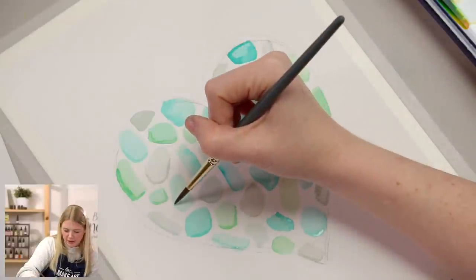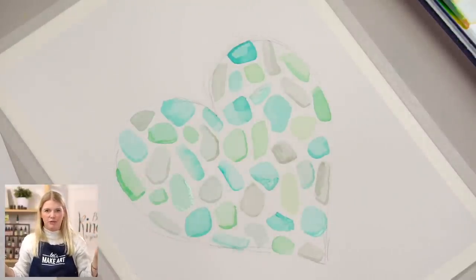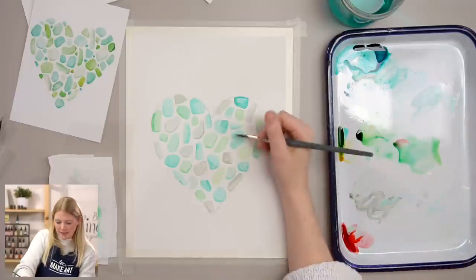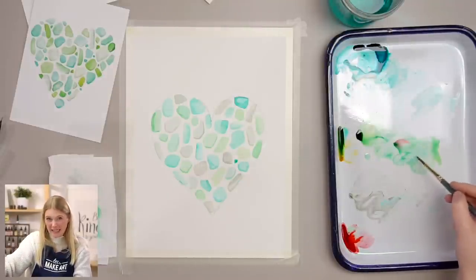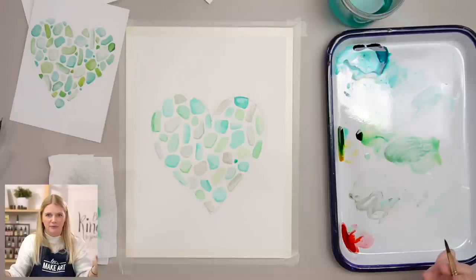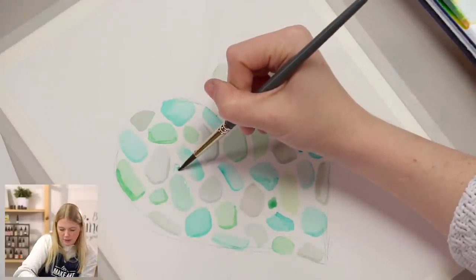I feel pretty good about my sea glass. Now I'm going to do our very last step — putting in smaller pieces within these larger pieces. It's just going to tighten it up and speak to the variation of sizes in sea glass that you can get. When pieces are smaller, they're a little bit harder to do a full range of value. That's also why painting small is tricky — it's just such a smaller space to do different values.